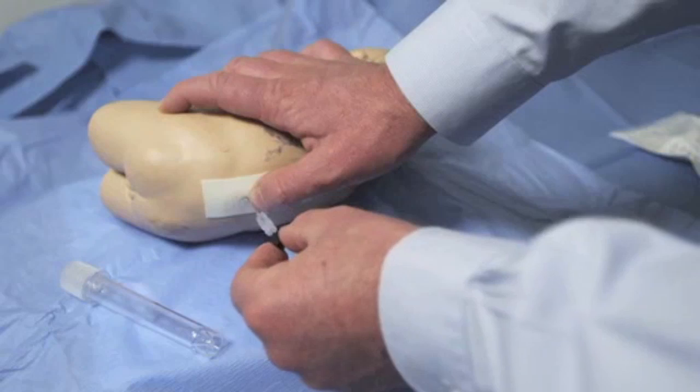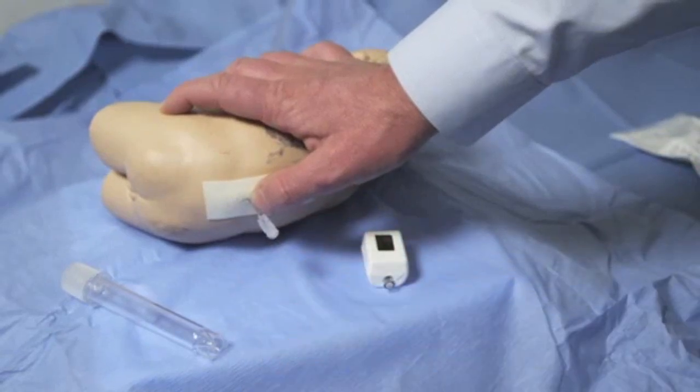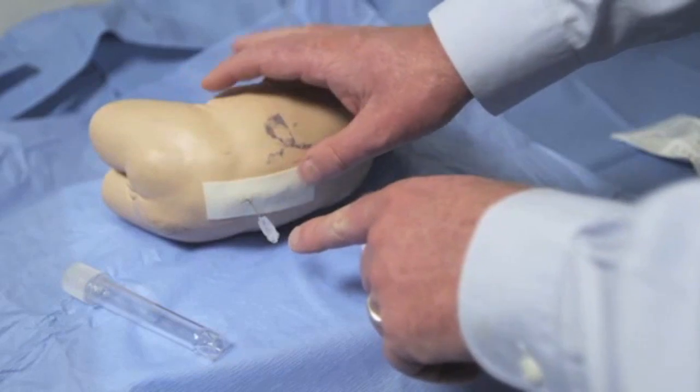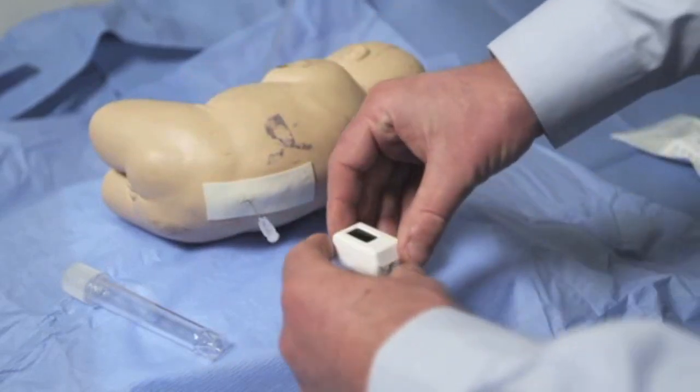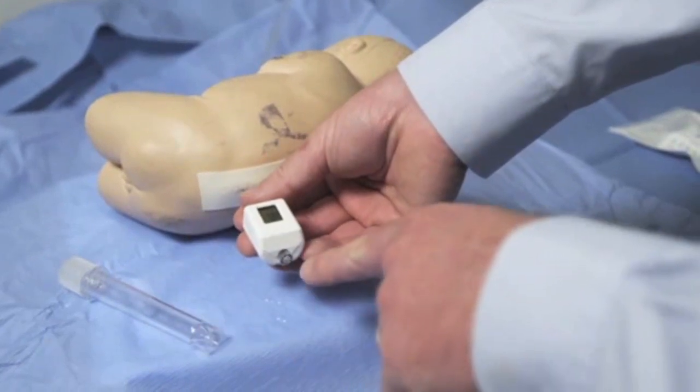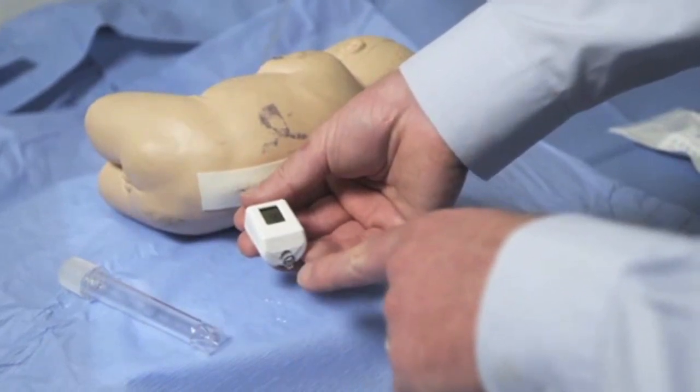Once the space is accessed and cerebrospinal fluid is observed at the rear of the needle hub, simply attach the Compass and wait until CSF is observed at the rear of the device.